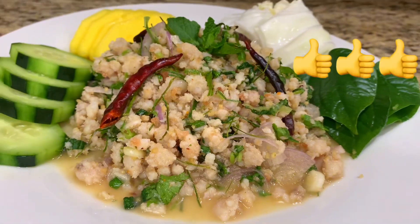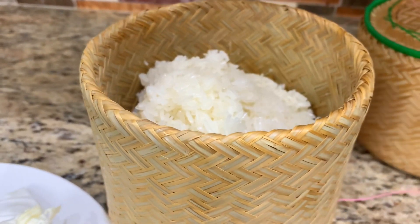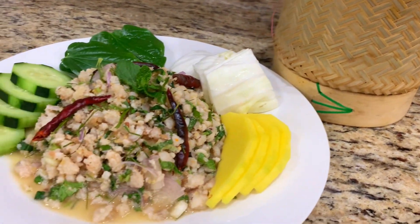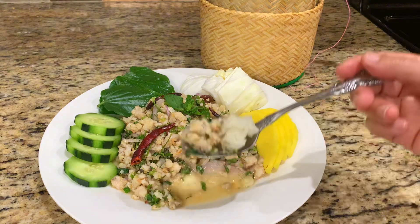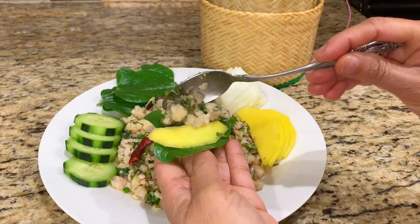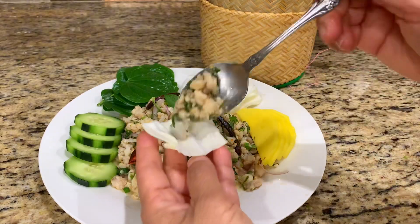Serve alongside side vegetables like cucumber, cabbage, and green mango. The tanginess of the mango will offer a contrasting and refreshing flavor. This salad is so delicious with sticky rice and balances the tasty flavor of the salad with all the refreshing vegetables.